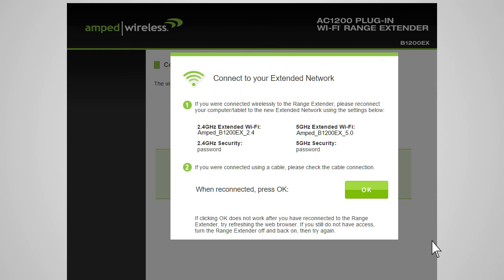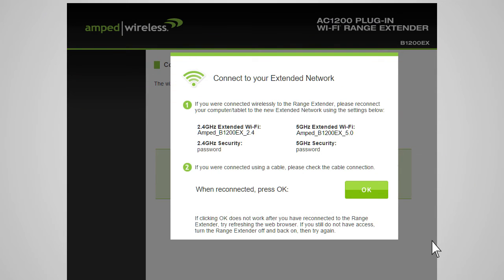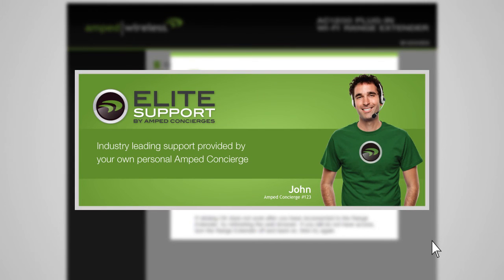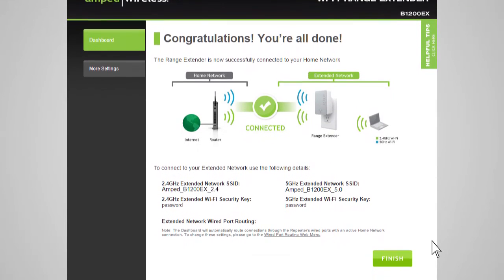After the countdown completes, you will need to reconnect your PC or mobile device to the new extended network. You may connect to either the 2.4 GHz or 5.0 GHz network. Go to your device's Wi-Fi settings and connect to your new extended network. The extended network's Wi-Fi ID and security key can be found at the top of the page. Once you have connected, return to the web menu and press OK. If there are any problems with your configuration, the wizard will inform you to re-scan for your home network. If you continue having problems, please contact Amped Wireless's Elite Support at 888-573-8820.